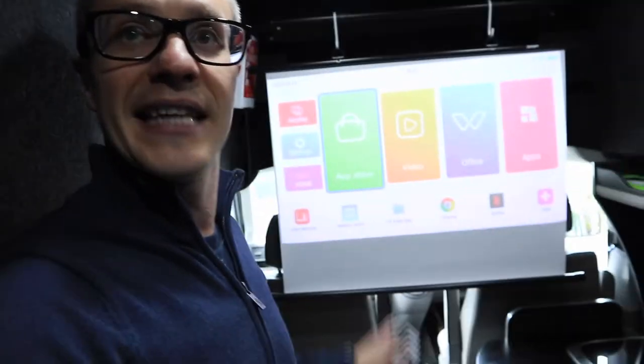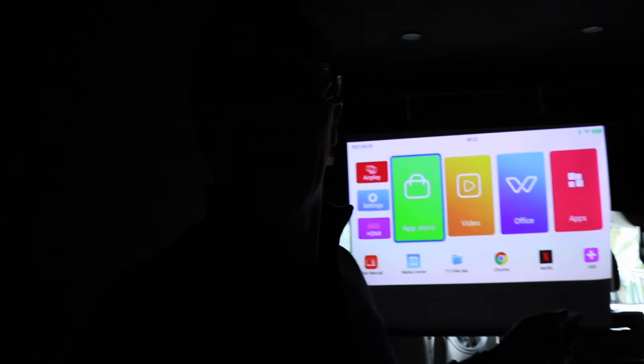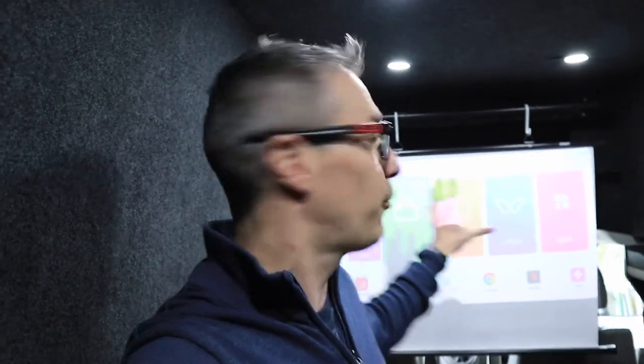I was originally worried about buying a non-full HD projector, but that hasn't been a problem at all. I was also worried about the lumens not being bright enough, but even with really bright lights in the ceiling I can still see the picture very clearly. At 50% dim light it looks really, really clear, and when it's off you can see the difference. All in all, I am super, super happy with this — it's the recommended projector for your campervan. It's amazing, you can take it anywhere, and you can point it at any wall you want. It's such a great piece of kit.